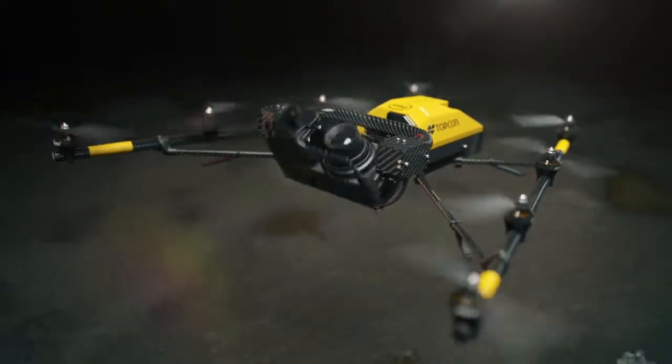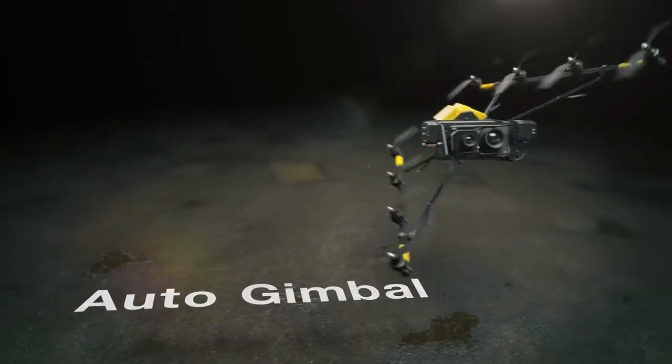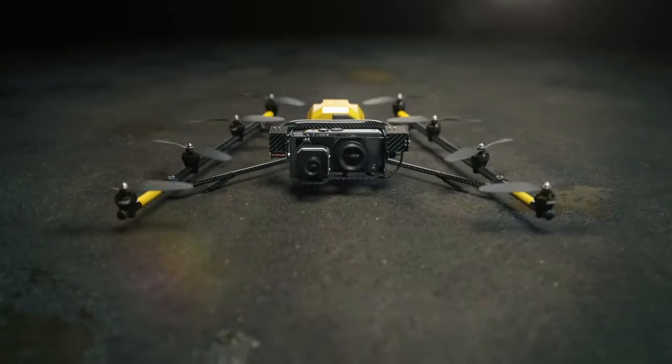The Intel Falcon 8 Plus Drone Topcon Edition — a perfect solution for all your inspection, surveying and mapping needs.